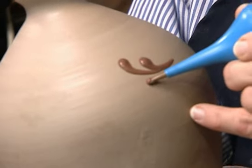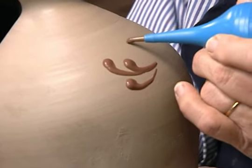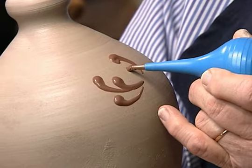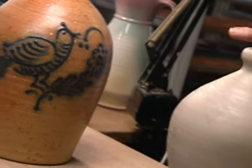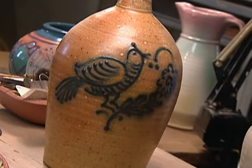I'm going to press the slip trailer just slightly and you can see the clay come out and I'm creating my flower design. This piece that I was working on is similar to the piece you see there — that's what the finished look will be. And of course the color will change in the kiln. The heat changes color and it will have a very bright, brilliant look.